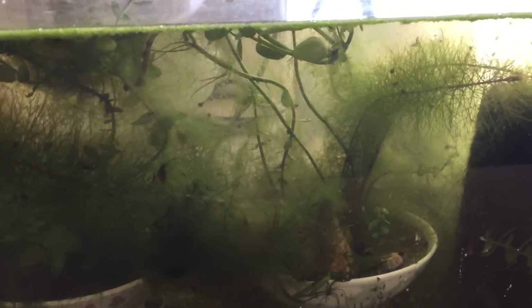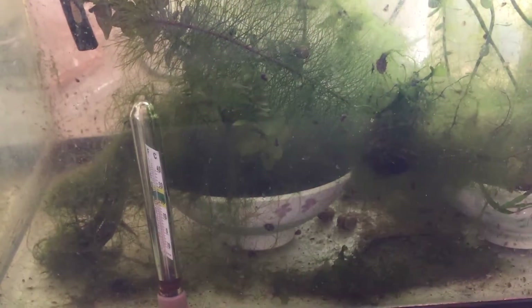We've got Bacopa monnieri, java fern, red foxtail, another variety of Bacopa, lots of string algae, and some java moss.